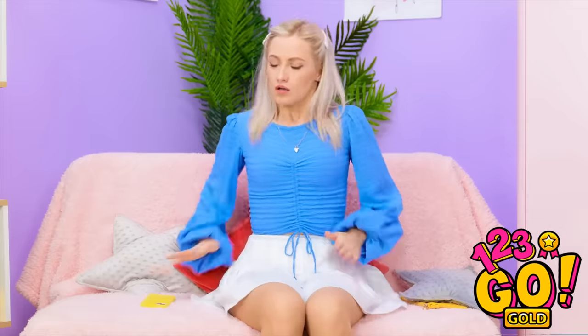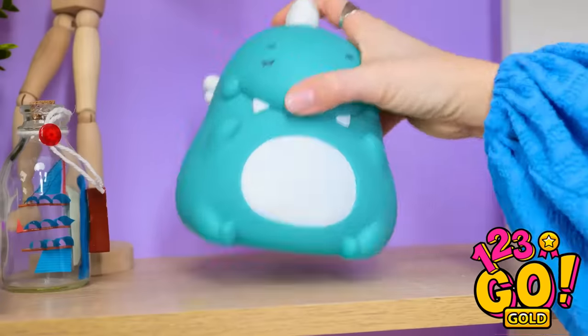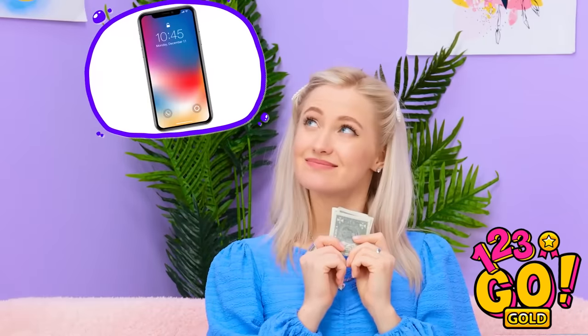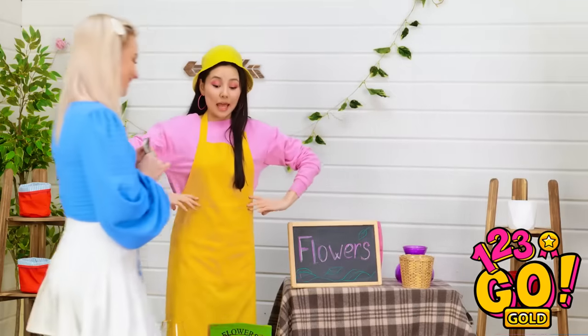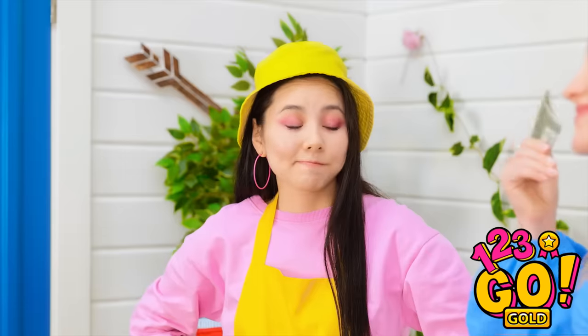I forgot about my mom's birthday! I should have something in here. I should have some cash around here. Bingo! Time to shop! Can I afford a phone? A new car? What about a rose? Got anything for two bucks? I just sold my last bouquet. Oh man!